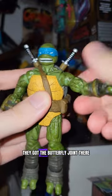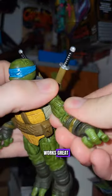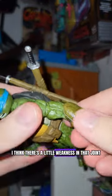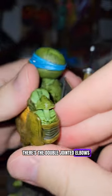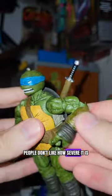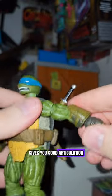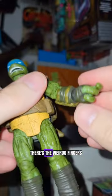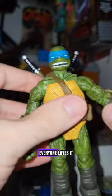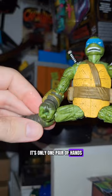The articulation — they've got the butterfly joint there, works great. The bicep swivel. I think there's a little weakness in that joint when you're trying to move the arm up. There's the double jointed elbows; people don't like how severe it is, but I think it's cool — gives you good articulation. Normal wrist action here, and the weirdo fingers. Pretty cool, everyone loves it. It's only one pair of hands though.